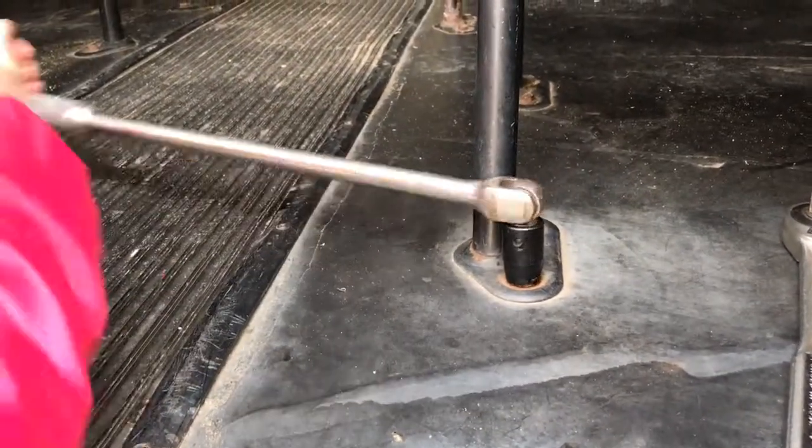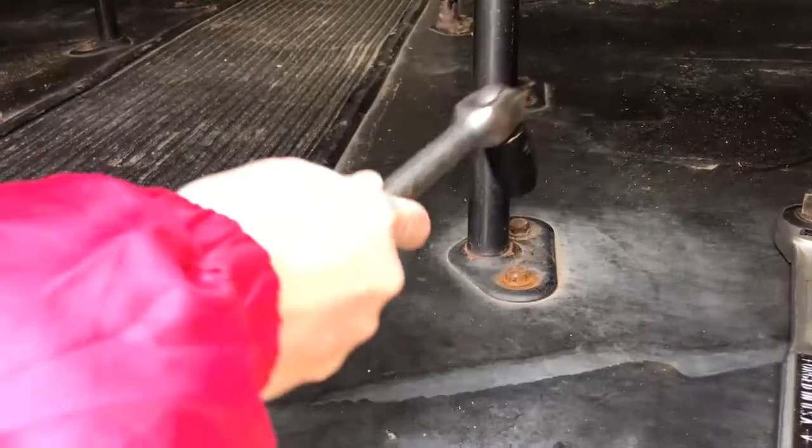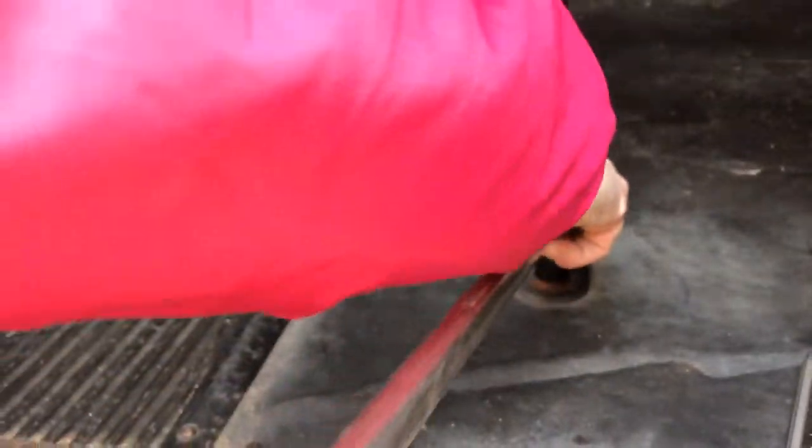Bolt number one. It must be still turning underneath, because that turned very easy. Should have broke by now.